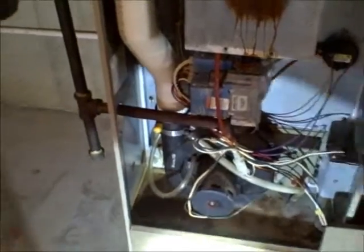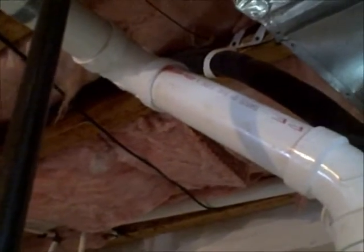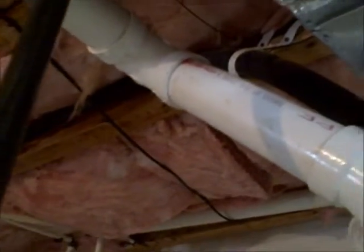The first thing I noticed was that the exhaust pipe — this white PVC pipe — comes up and over and vents outside. That's basically where the exhaust fumes travel through and vent to the exterior, but right on this fitting, right in this area, there is some moisture leaking through.